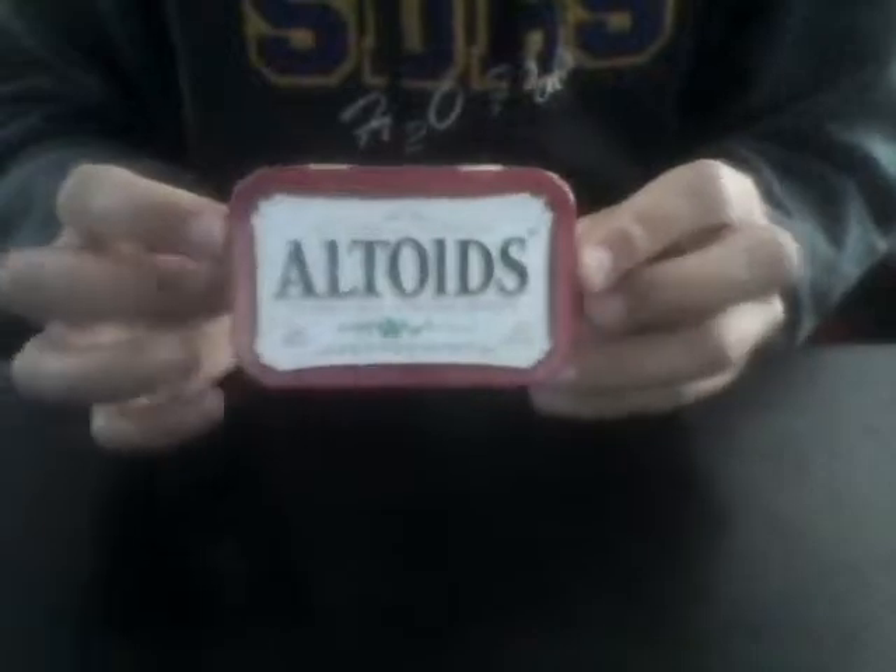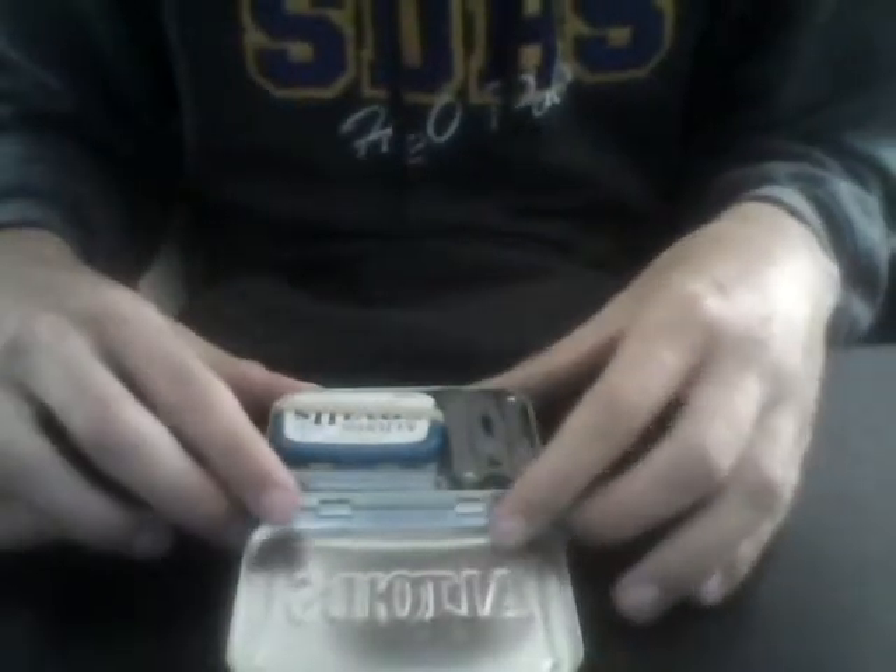This is my video on an Altoids survival tin. There's pretty much everything you would need to survive for a few days.